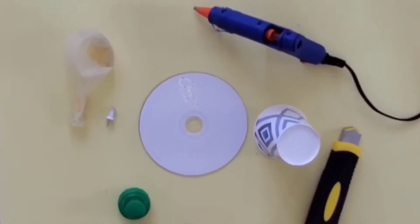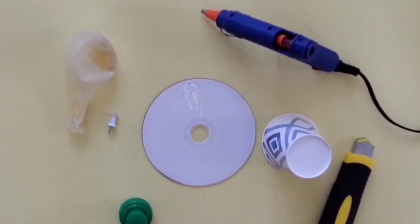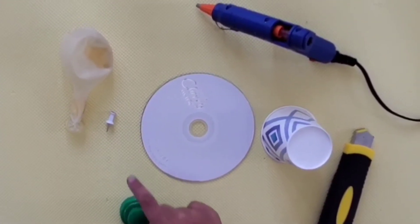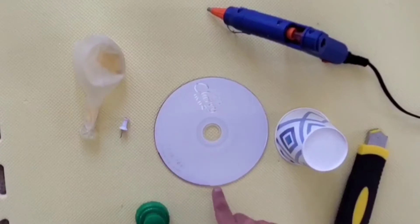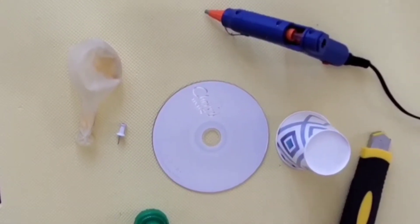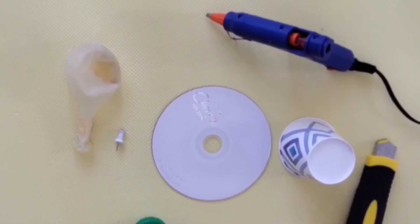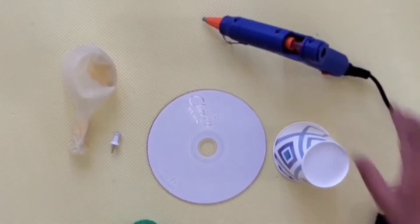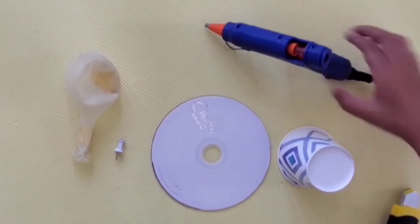What we are going to be needing is a liquid soap bottle cap, a tack, a balloon, an old CD, a small paper cup, a razor with a grown-up's help, and a hot glue gun with a grown-up's help too.